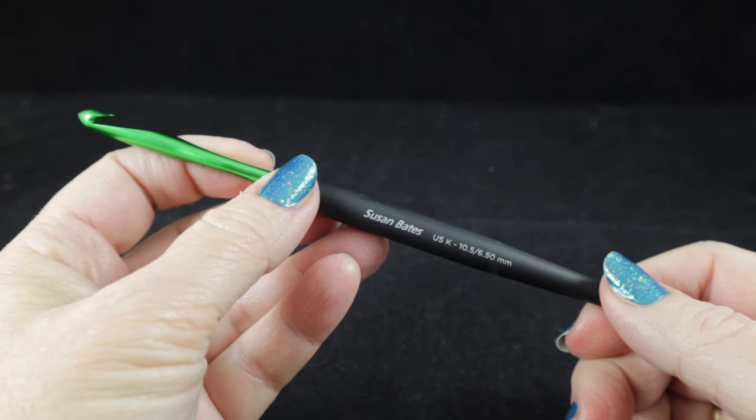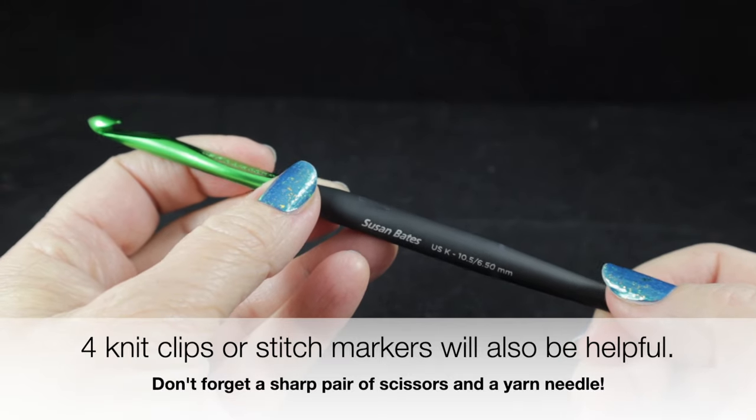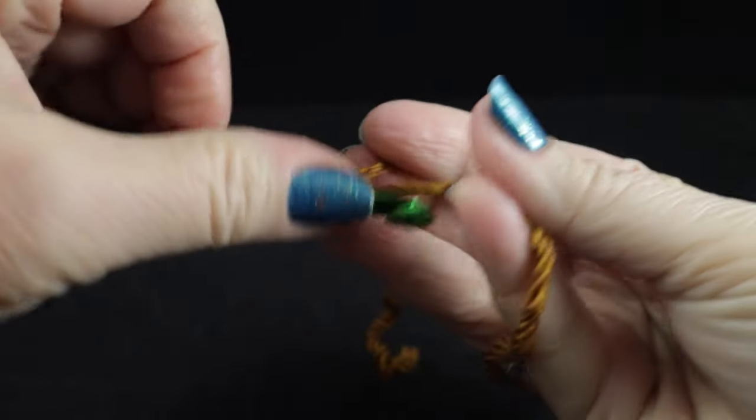For this project I am going to be using a size K, or 10.5, or 6.50 millimeter crochet hook, but feel free to adjust this size in order to meet gauge. To begin, we're going to start with a slip knot.